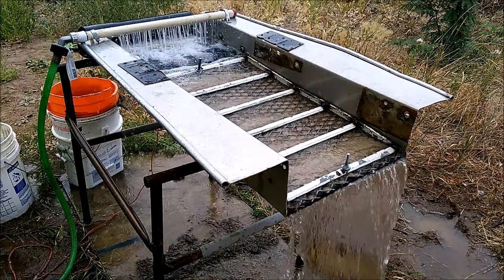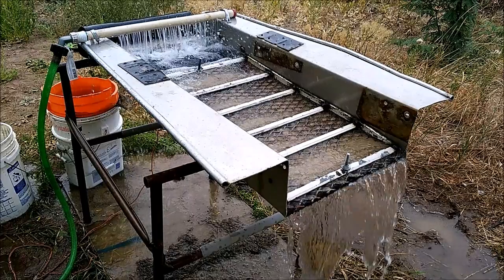Hey YouTube! Today we are going to learn the ins and outs of running a sluice box.